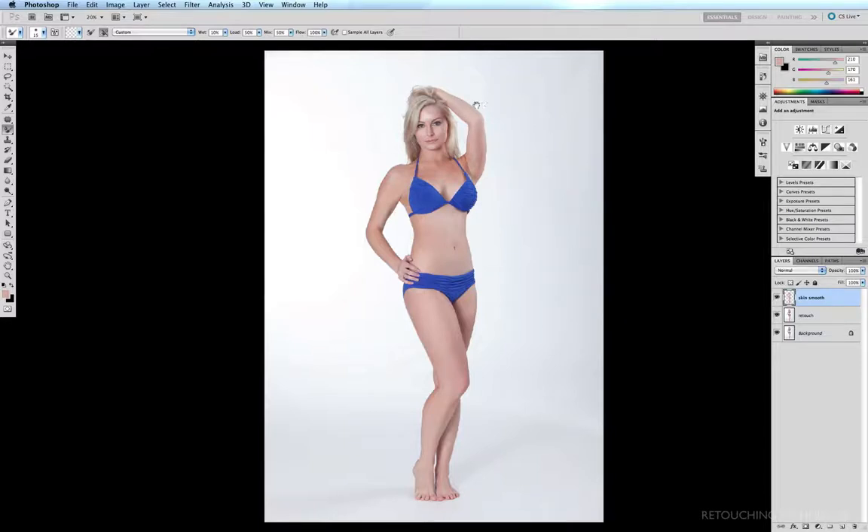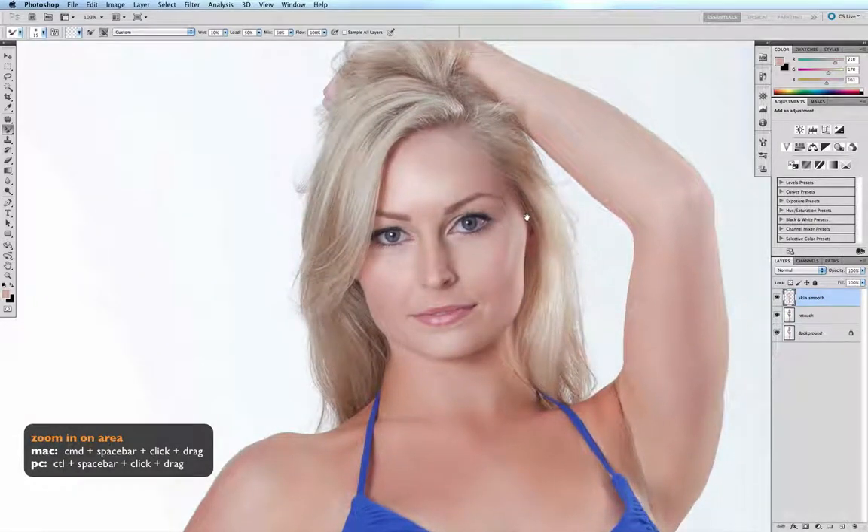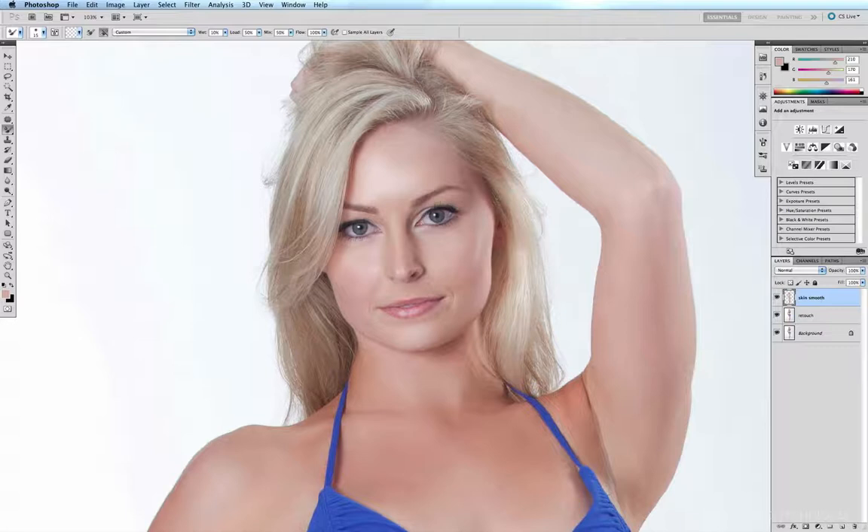I'm just going to zoom in — Command+Space Bar, click and drag over the face. Looking at Rebecca's face, there's not that much that needs to be fixed. However, the nose is looking a little asymmetrical, leaning to my left, and the nostrils are looking a little lopsided. Also, Rebecca's right eye appears to be sitting a little bit lower than the other eye, and along the jaw it's looking very square.